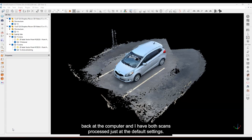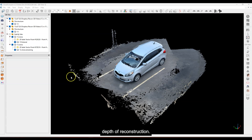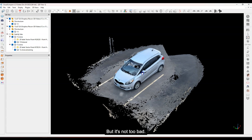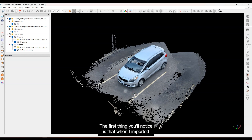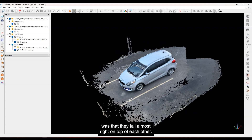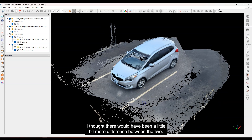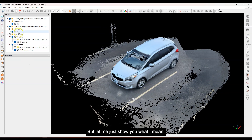We're back at the computer and I have both scans processed at the default settings — five millimeter resolution and five meter depth of reconstruction. I've imported them into Cloud Compare, broken them apart, and done some different things. The first thing you'll notice is that when I imported both scans by dragging and dropping, they fall almost right on top of each other, which I found kind of interesting.